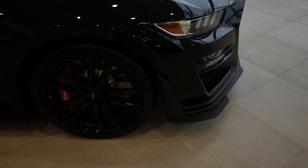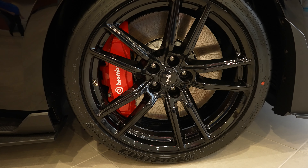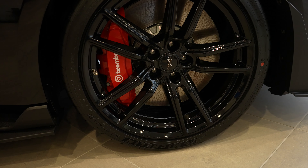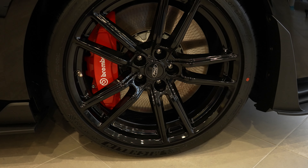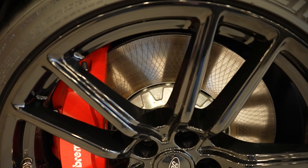Coming around to the wheel and tire setup, looks like we have some Michelin Pilot Sports, and the tire size is a 305/30 ZR20. Massive Brembo brakes — look at how big that rotor is.